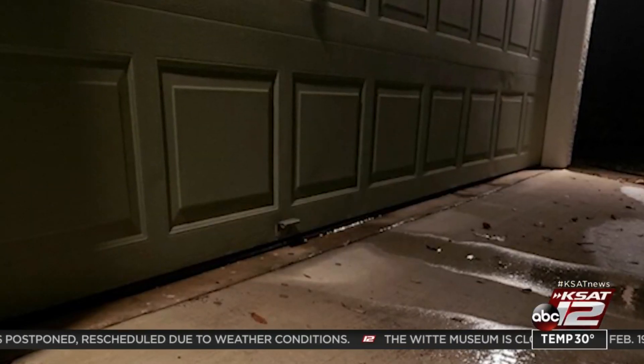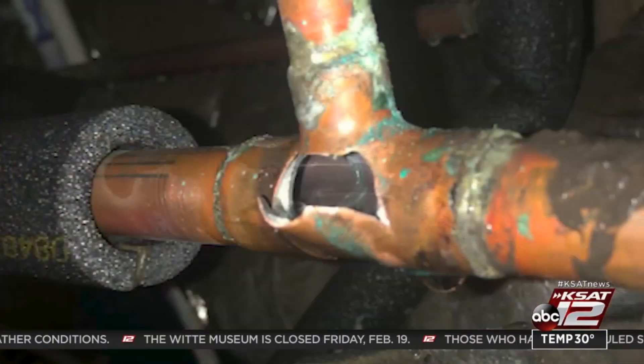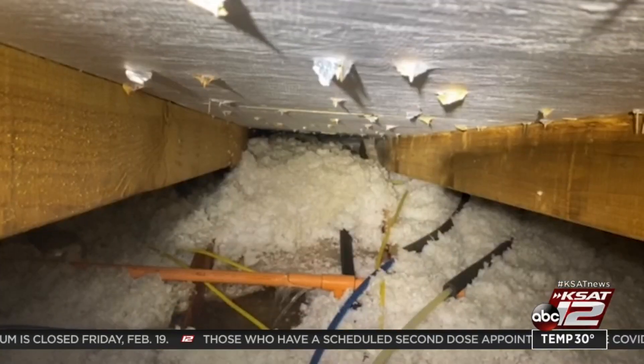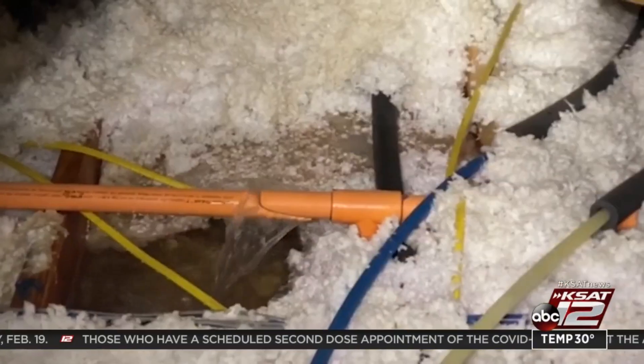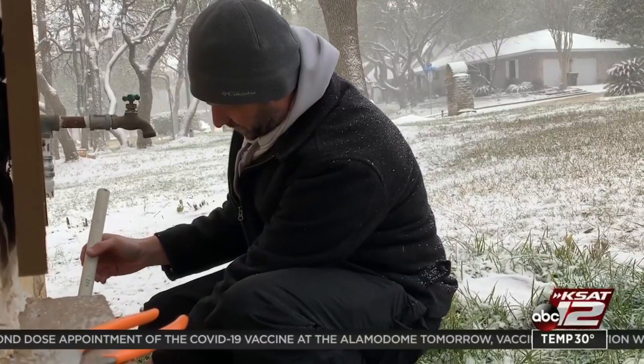Before I could even peek under the house, I heard — you could just hear the water gushing out. James Ortado crawled under his home to fix that frozen pipe only to find another leak once he was done. Even after I fixed that, there was another leak. Ortado, like many homeowners, turning to YouTube and friends, trying to do the work themselves since plumbing companies are booked up for days.